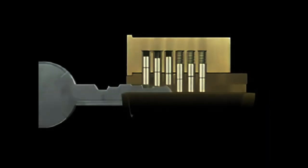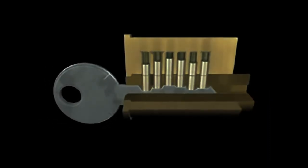Chapter 2: Pin Tumblers. Identifying them, how they work, plus the tools and skills you will need to defeat them.